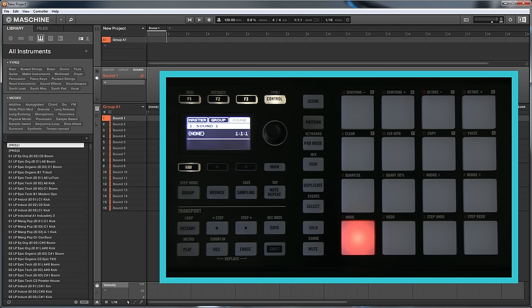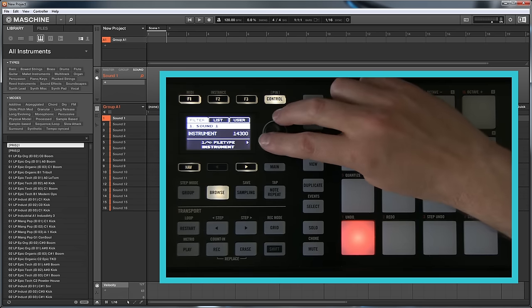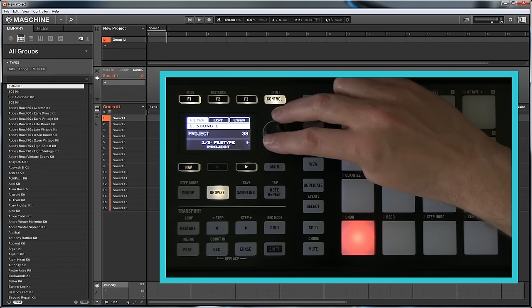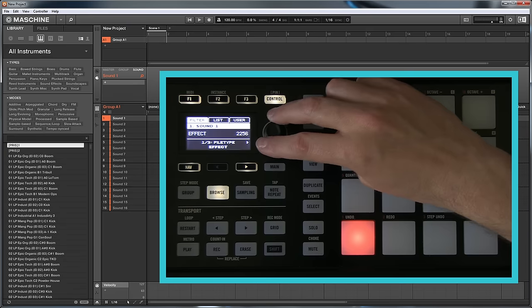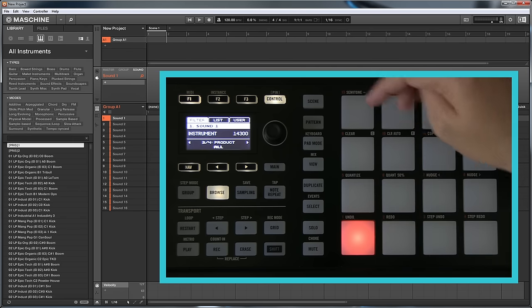Let's get started. The first thing I want to do is browse for an instrument. If I press Browse, it tells me I've got 14,300 instruments. There are different areas you can browse: projects, groups, a sound, an instrument, an effect, or a sample. I'm going to go for an instrument. You don't click on it to carry on — you press the right button here.